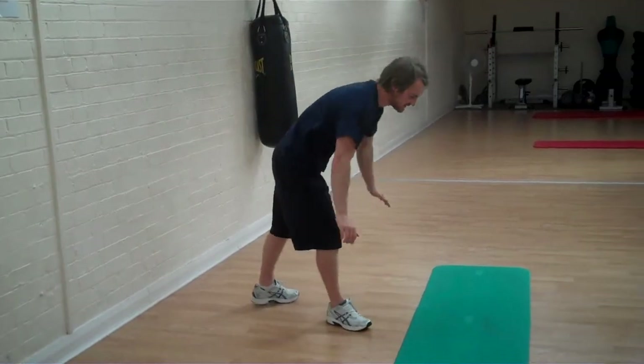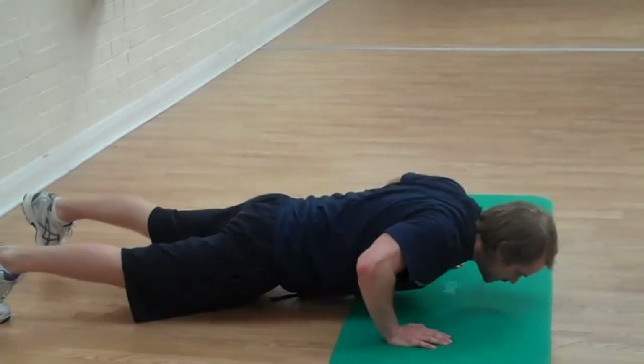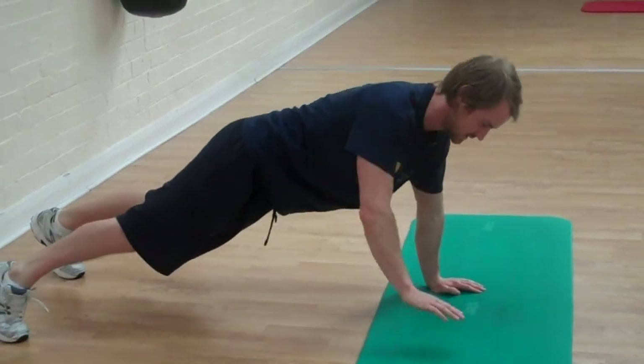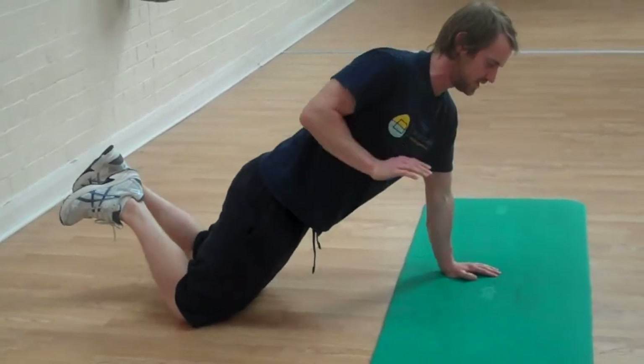After that, we're going to press and roll. From there, you press, then you roll — 1, 2, 3, all the way up to 10. If you want an alternative, drop your body onto your knees and squeeze up through the abs.